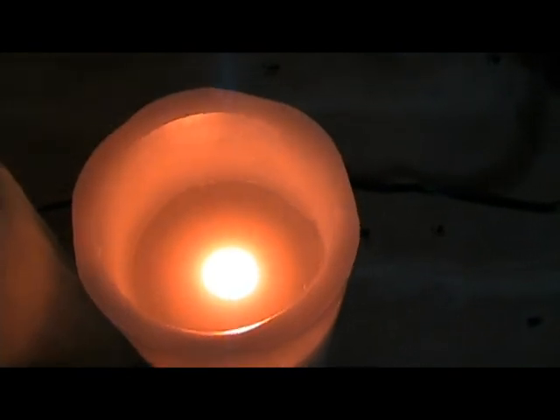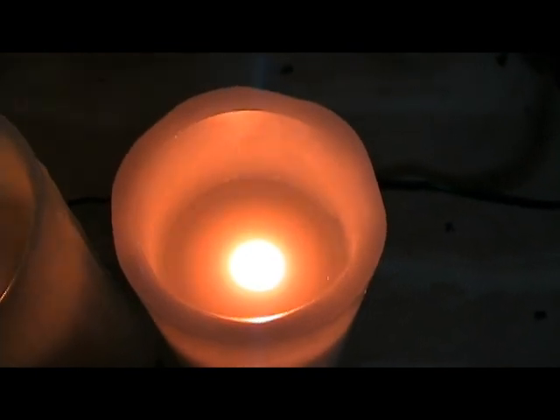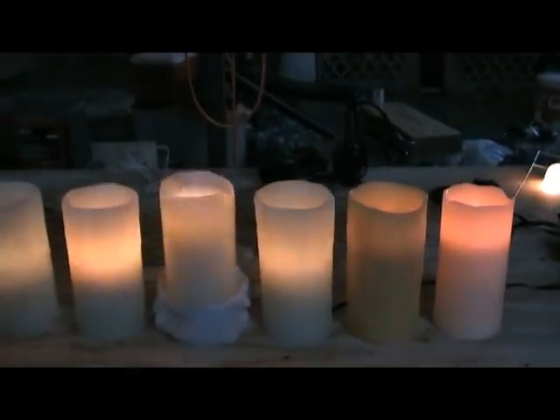Here's the Walmart one — very similar to the Hobby Lobby one. I think that also has one LED in it. It has a nice flicker to it.